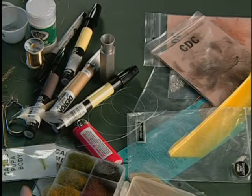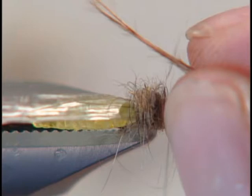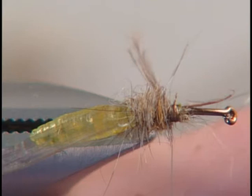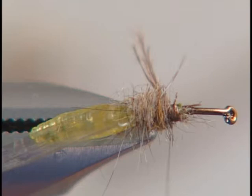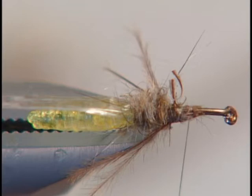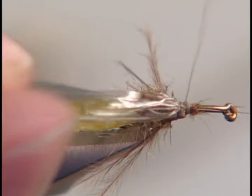Now we're ready to add our first set of legs using some emu. We'll select two feathers and measure them so they're just about the length of the extended body. We want them to go right on the underside of the body, kind of off to the side. Then we'll do the same thing on the side towards us — grab another set, set them on there, tie them down, and snip off the excess. Then we bring that wing case material over, wrap back, and fold it back again.